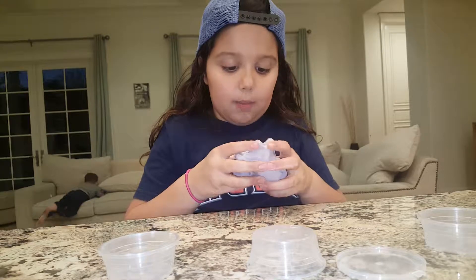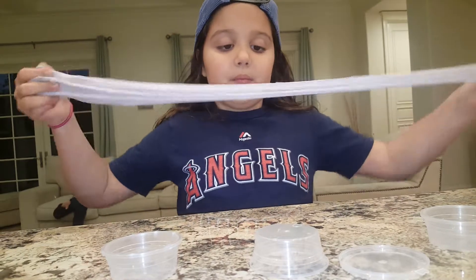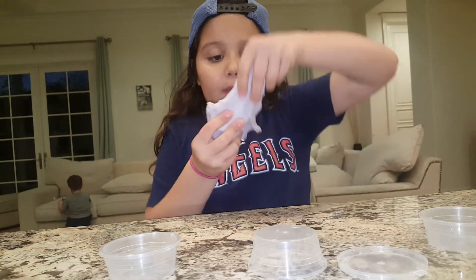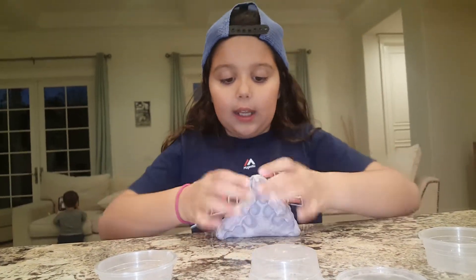So I think I'm about finished mixing — no, not quite yet. I can still see lines and all the pretty colors. I think I'm finished mixing and this is like a cloud cream texture. It's really nice. I like it a lot.